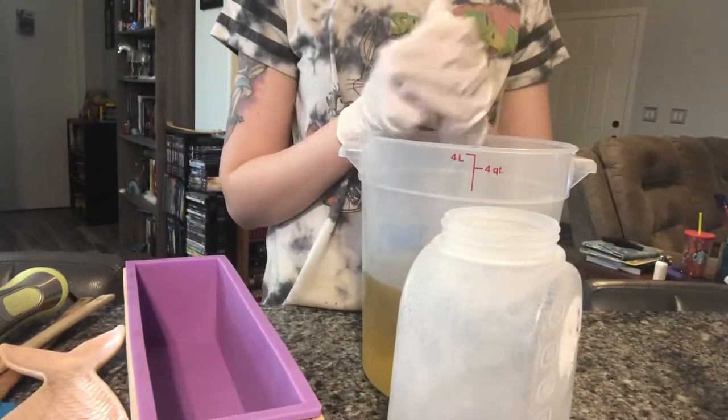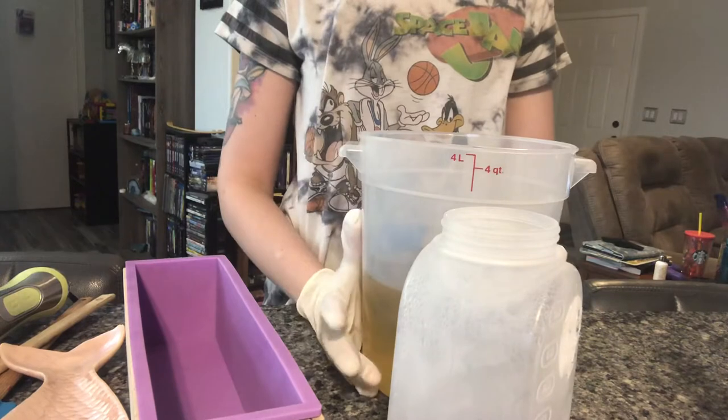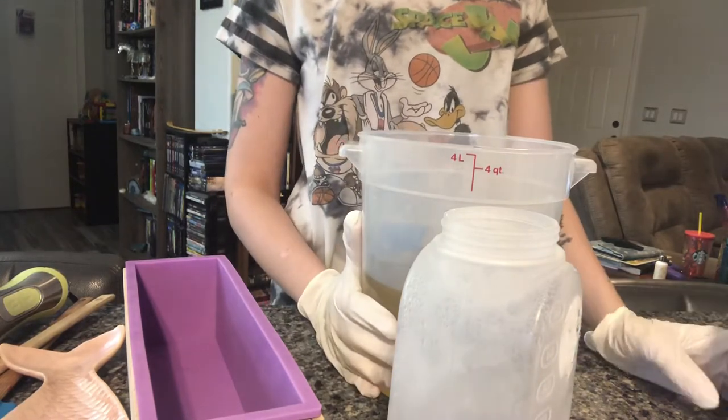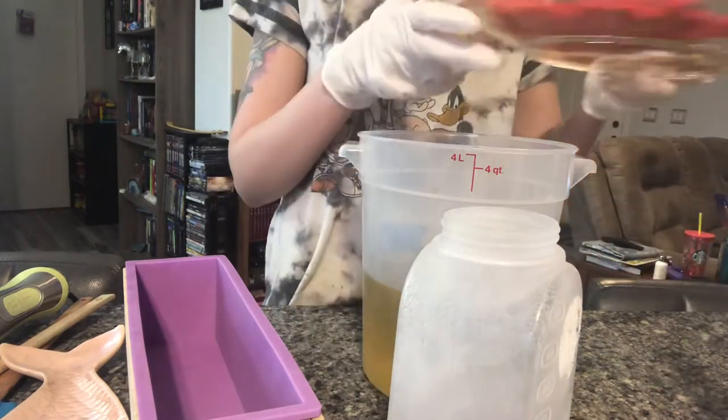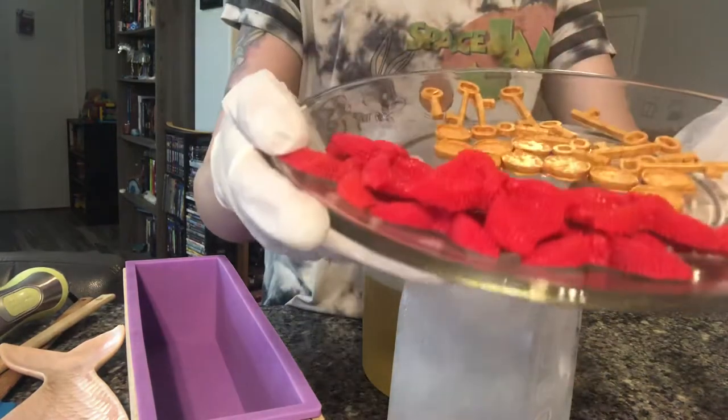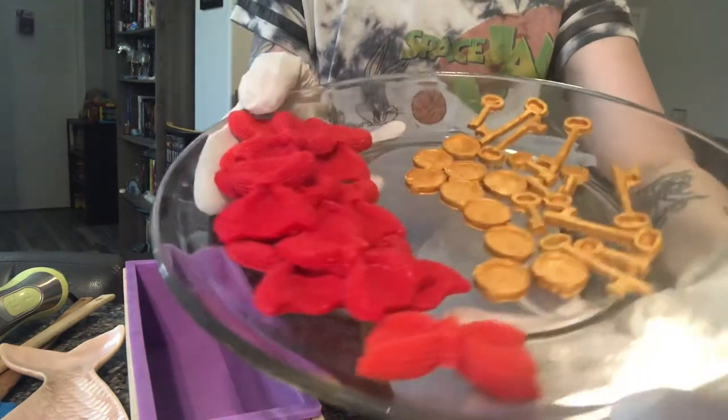Hi, this is Melanie with Art Creation Lab. Today we are working on a 50 ounce soap. I'm going to use titanium dioxide and this little soap is for my birthday month — Alice in Wonderland. You're late. So this is the bunny rabbit.